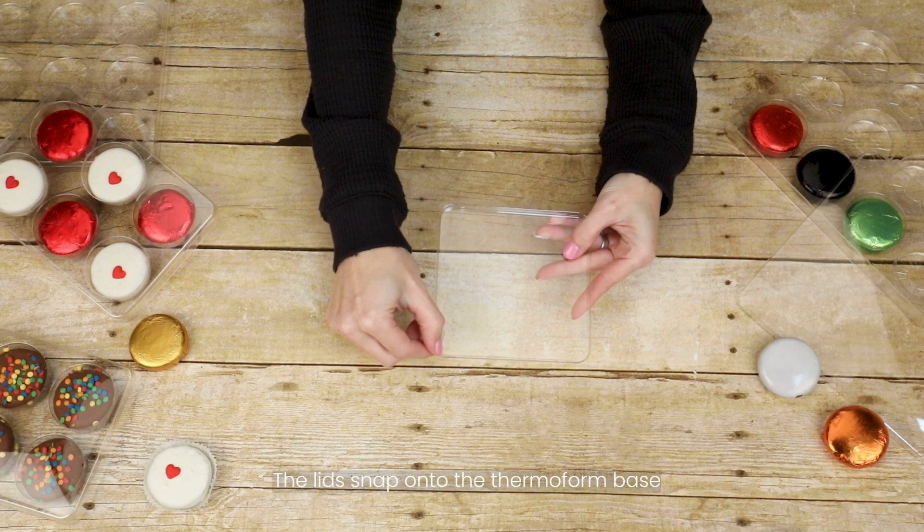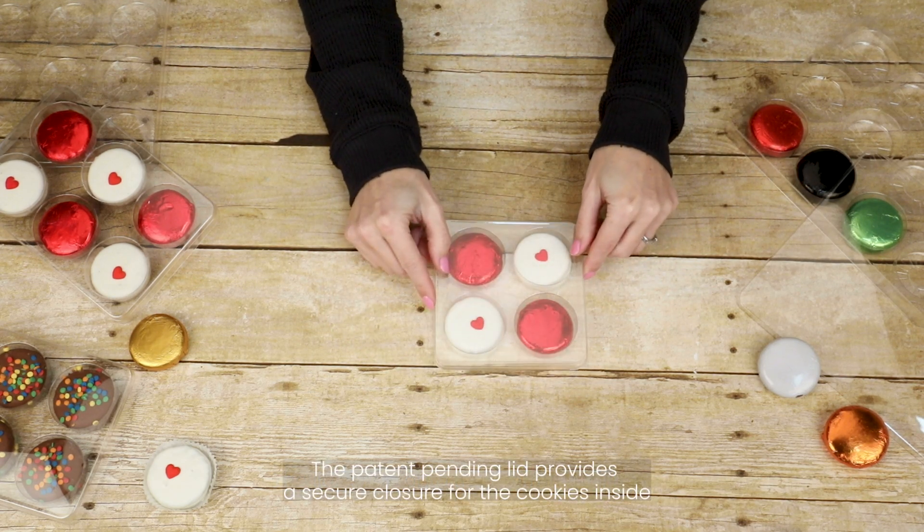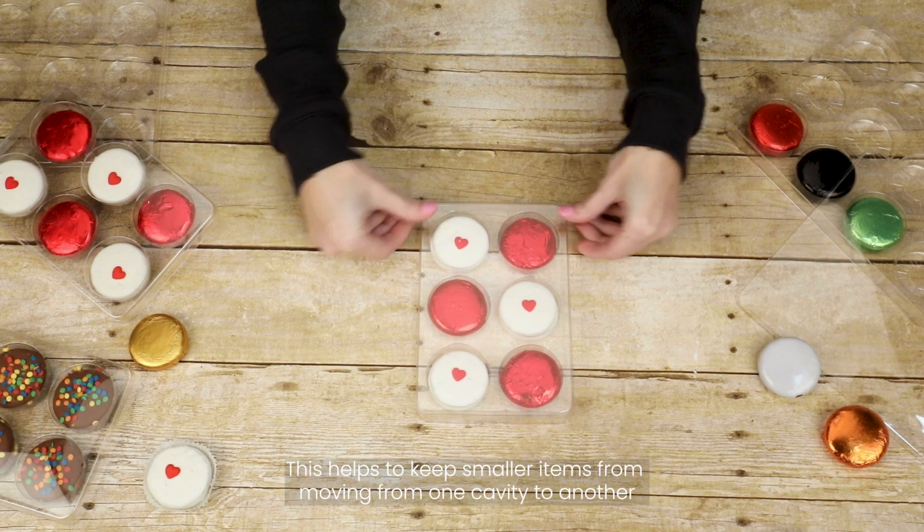Round Cookie Tackle Box sets come with a clear lid made from 12-mil PET material that easily snaps onto the thermoform base. This helps keep smaller items from moving from one cavity to another.